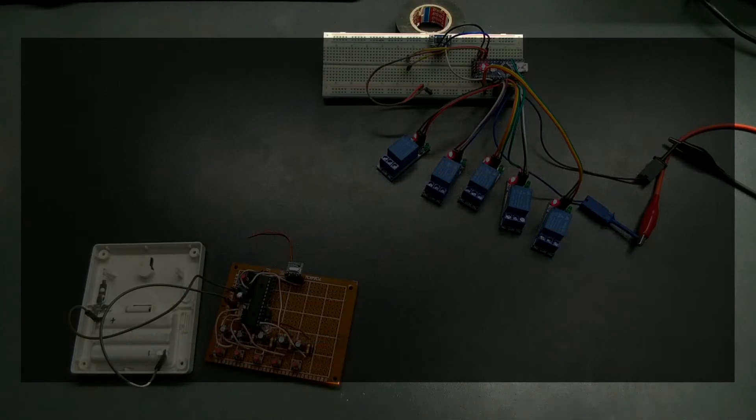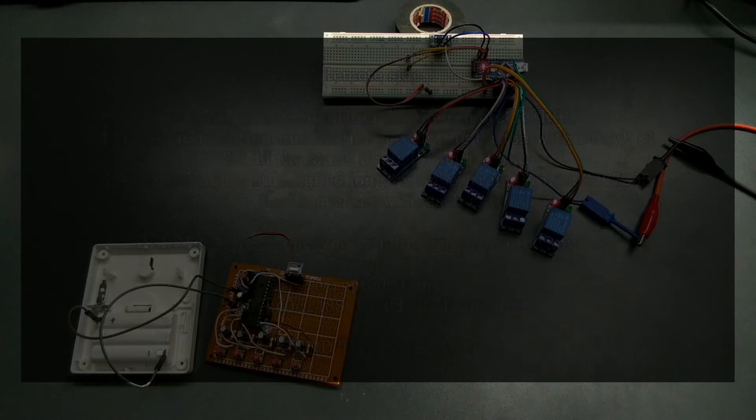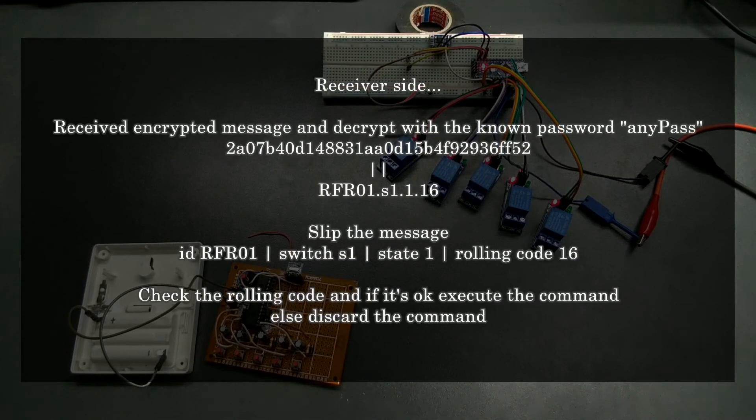After a few days of thinking, I realized that all I need is to create a message with a unique identifier, the switch number and the state, to add the rolling code, to encrypt the whole message with a known password, and transmit it. On the receiver side, I need to decrypt the received message with the known password, split the message to check the identifier, the switch number, the state and the rolling code, and execute the command only if the rolling code checks out.